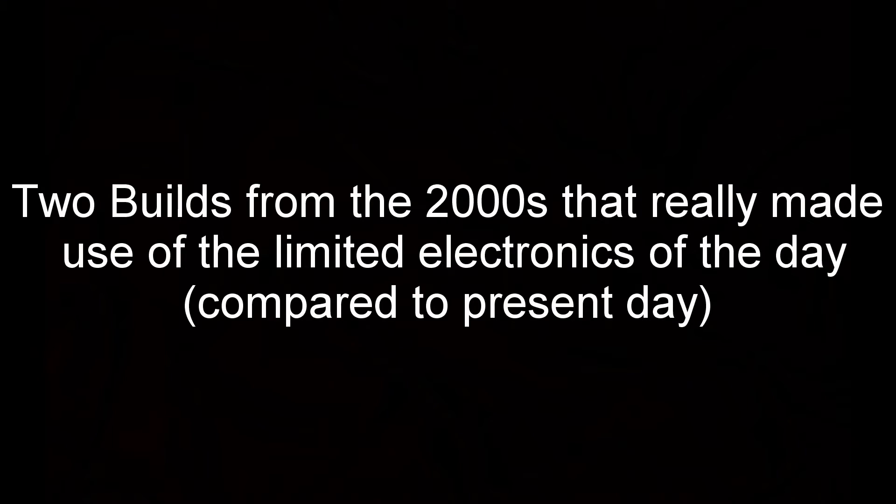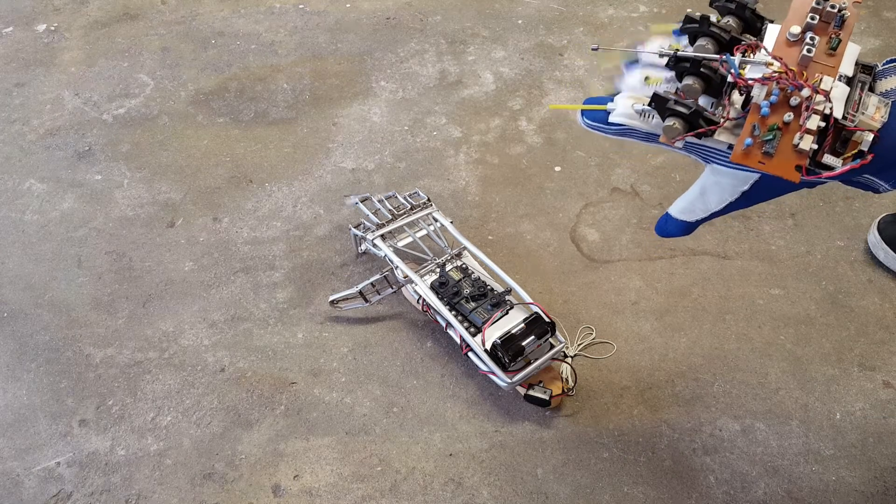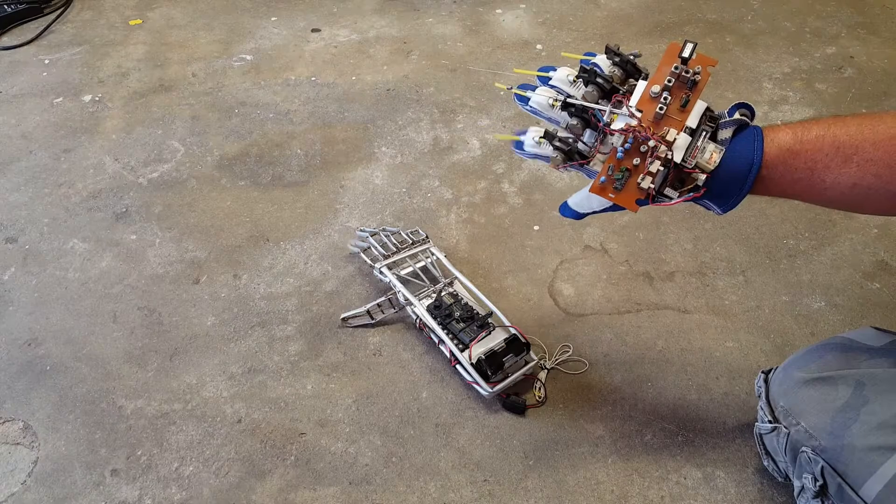So here we go — these are two builds from the 2000s that really made use of what limited electronics were out there. I think it's pretty cool that he was able to do this with the parts he used. As you can see, it's an animatronic hand that mirrors the finger movements of your very own hand.